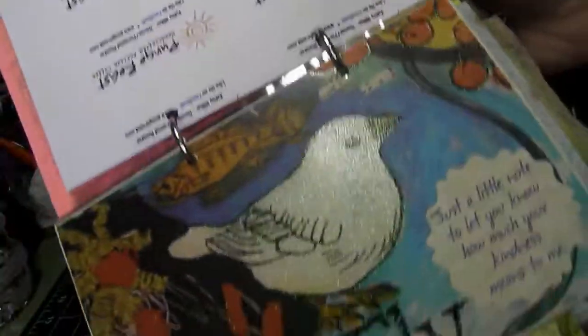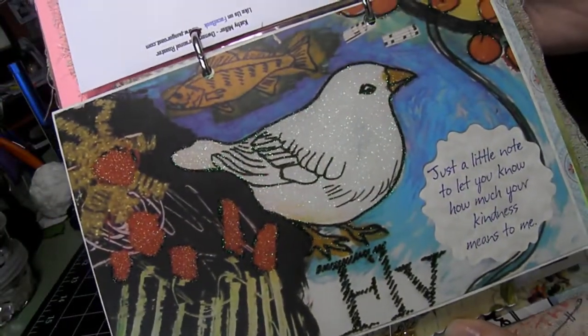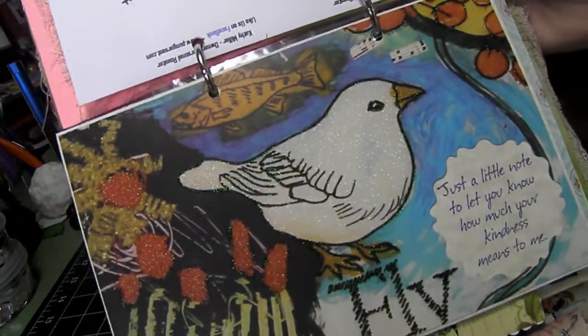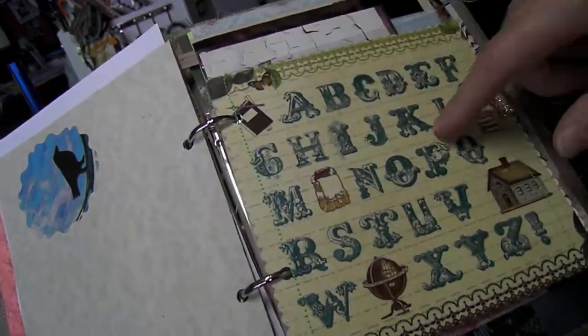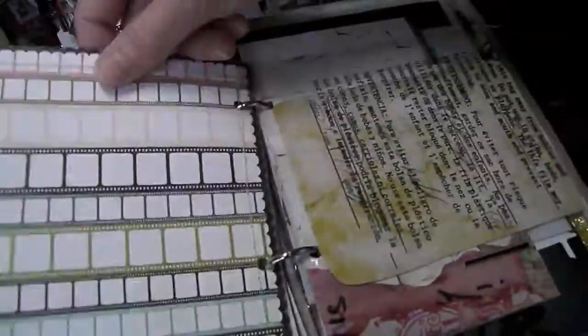This was a card that I received from someone, so I thought it was appropriate for this junk journal — I'm including it in her book. I thought that was very nicely done. And another piece of vellum here. And that's Webster's Pages — I like their paper lines.